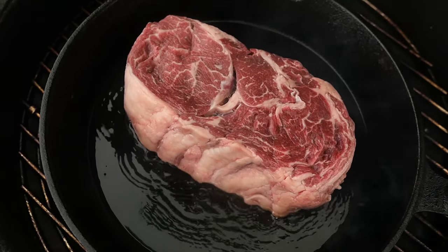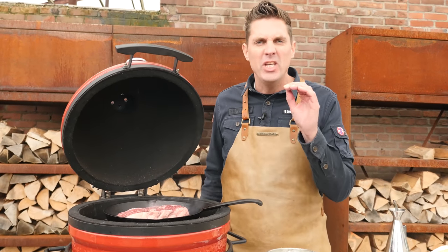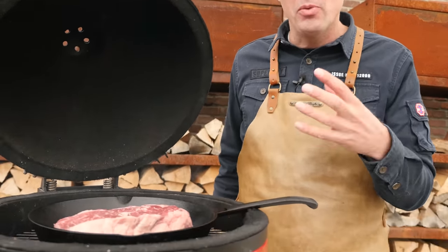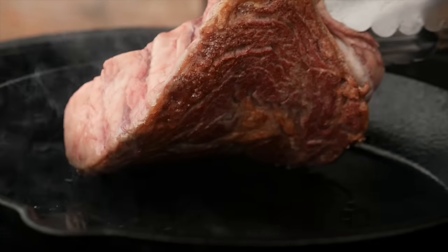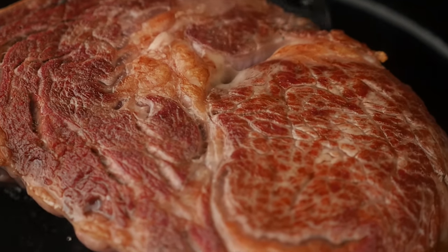Immediately, you get that smell of your steak searing — this is fantastic. We need a good sear. We're going to leave the steak as it is for a while. We want it to build up that crust first before we start moving it around. You can see that we got a beautiful crust on one side. It's time to flip it. Now we'll start searing the other side.